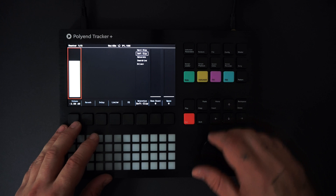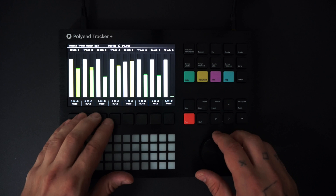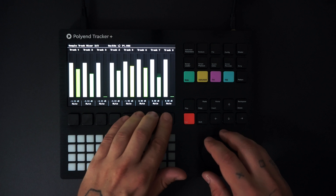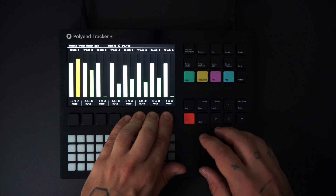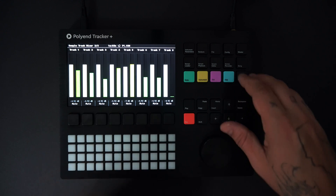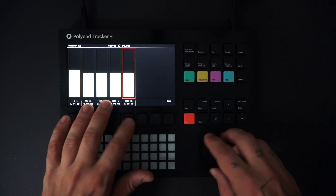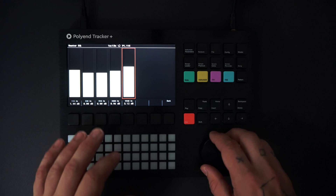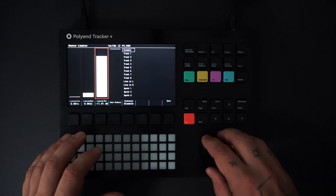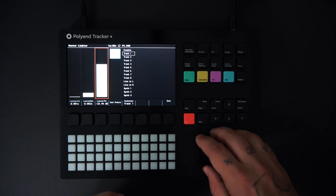Now I'll add some finishing touches. Under the master menu I'll add some bass boost and space for more stereo spread, then make a few volume adjustments, EQ and limiter changes. I'll also sidechain the pattern to the kick.